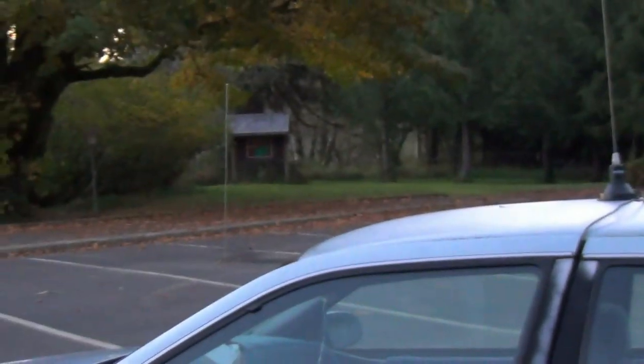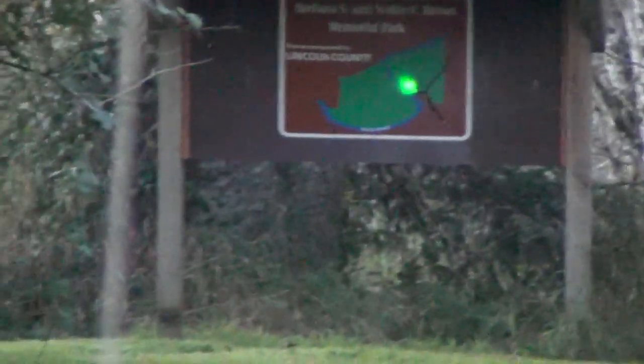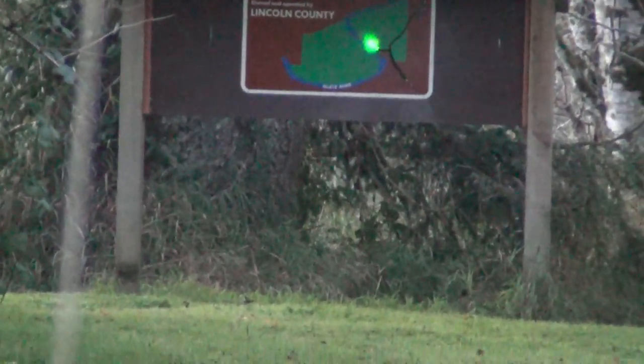At night when it's real dark, you can see the actual laser beam clear up into the sky. Kind of pretty.